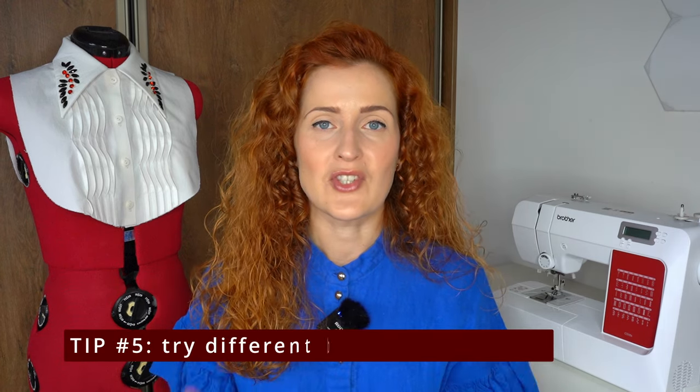Tip number five is to try different shapes of buttonholes. If you have a computerized sewing machine, it is usually equipped with several types of buttonholes. For example, it may have a rounded buttonhole which looks beautiful and is especially nice for coats or jackets. If you have an embroidery machine, I recommend trying embroidered buttonholes — they can be gorgeous and can be the center of your design.